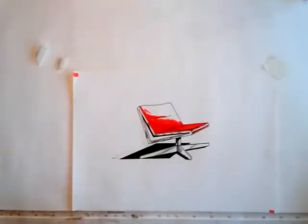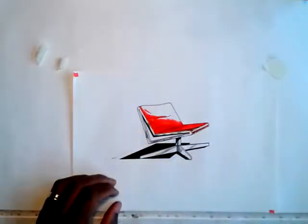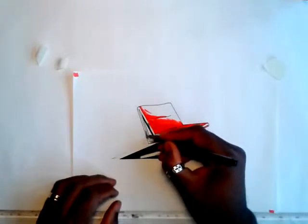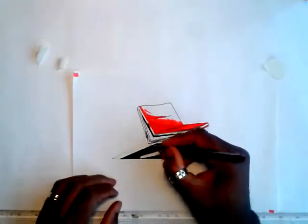Okay, it's looking slick. What I would do here is go back to the fine liner and just add a little bit of black — just a small amount, not too much.